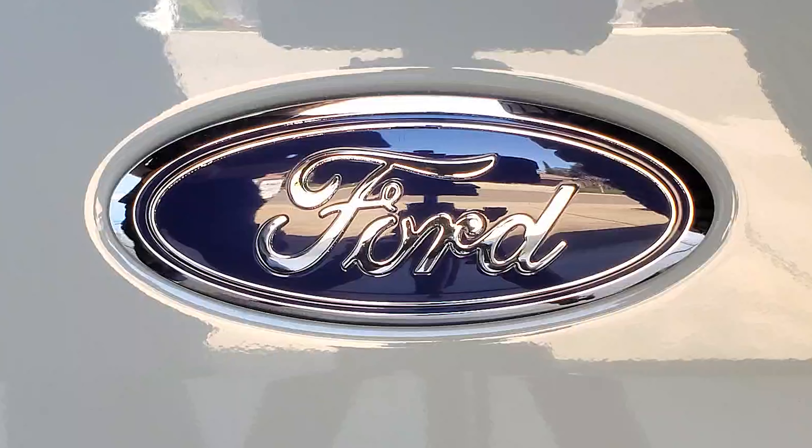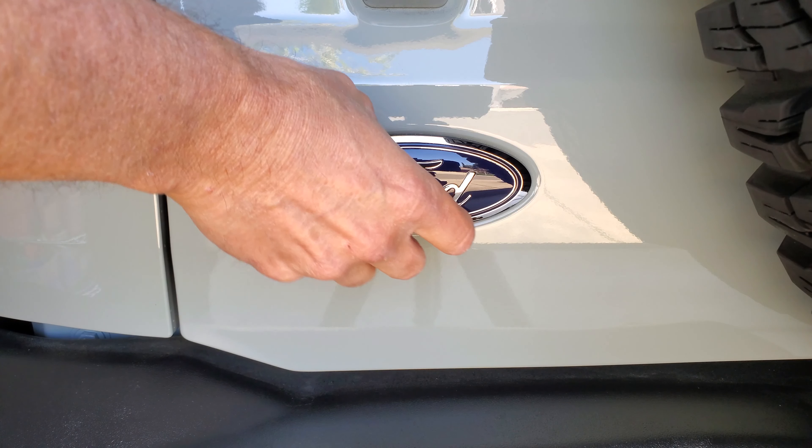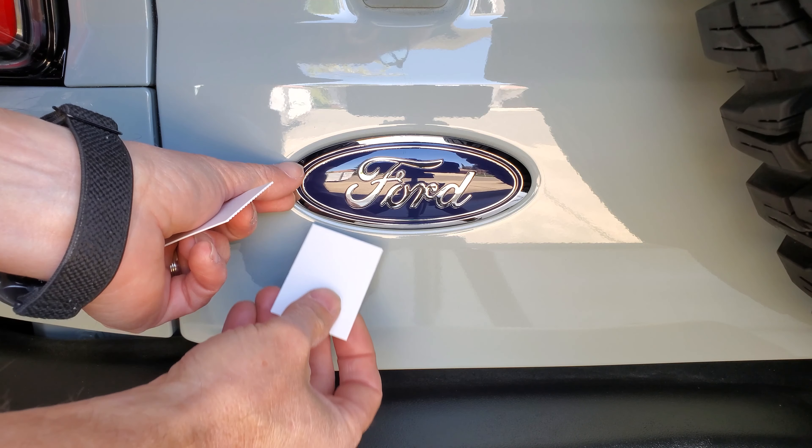Time to do something with the stock emblem. I read and noticed on some other videos that people were breaking the clips trying to remove this. I did think maybe you could get to the clips through the tailgate, but nope. You can just barely see one of the clips here, but there's no way to reach in and squeeze them to pop them out. You do have to go at it from the emblem side. There is some adhesive tape on the back, but I could feel it wasn't holding at all, so I didn't need to add any heat to loosen it.